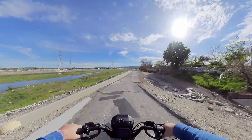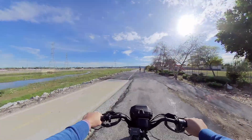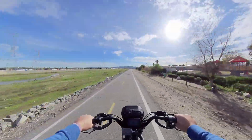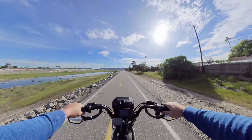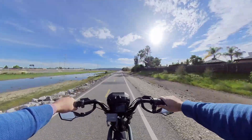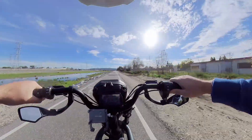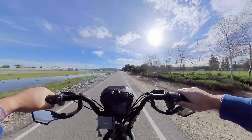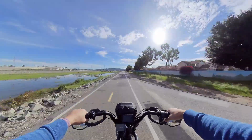Here we go. We're gonna go southbound, check out if there's a flood and see if they fixed that or not. Let's check our top speed — 35, 36. Can I get a 37? Nope. Stops at 36 miles per hour.